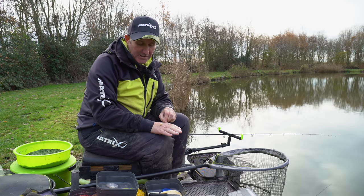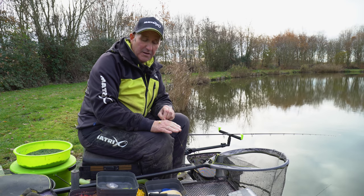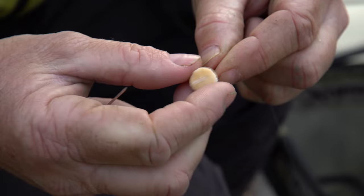If it was compressed and it was just a normal white slice, it will not pop up — it will sink to the bottom. But crust will always stay afloat, and it stays on the spike a lot longer.